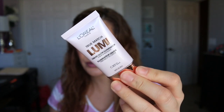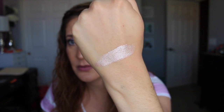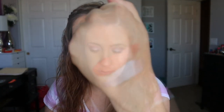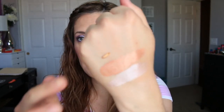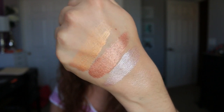Alright, let's go over this one first, which is Ice. They are very, very pigmented — that's what Ice looks like; you can definitely sheer it out, that's just a really heavy swatch. This next one is Rose, and this is the one I have on today. And then this one here is Golden. As you can see they're really, really pigmented.